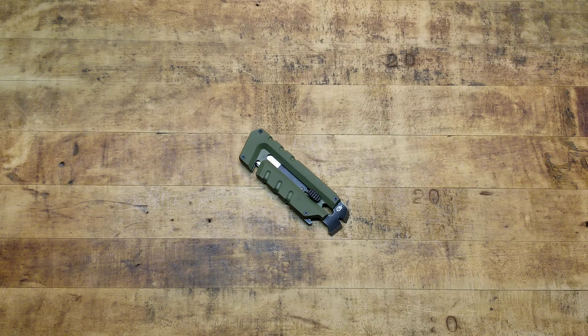Hey, what's going on guys? Terribly Tactical back at the tabletop with another quick little video over a super useful tool that you guys might want to pick up while you have the chance. I'm loving this thing so far, and that being the Gerber Prybrid.